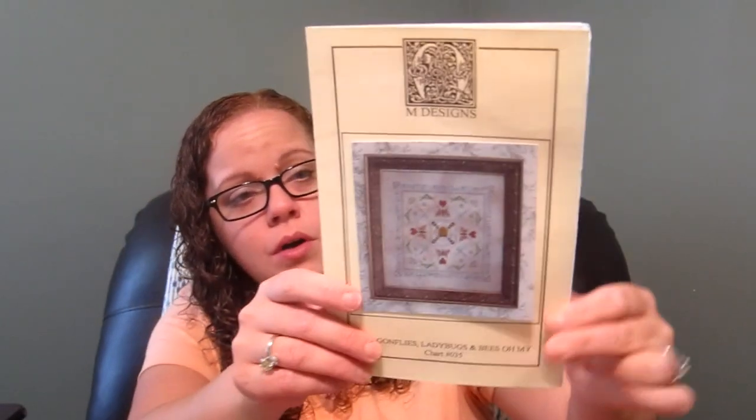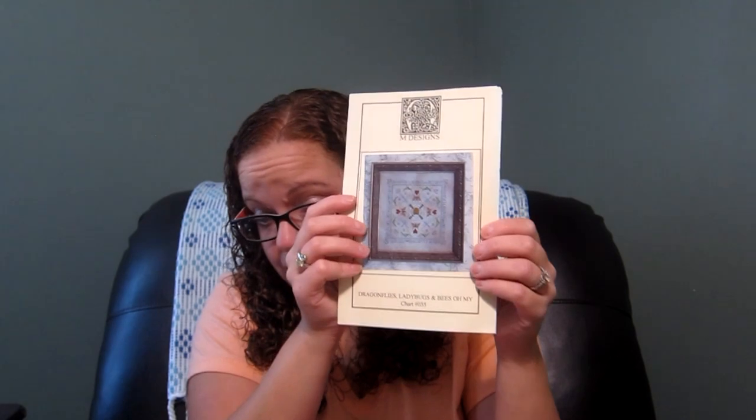My first new start was a gift from Lori, Organic Granny. It's by M Designs, called Dragonflies, Ladybirds, Ladybugs and Bees — Oh My. Chart 035. It's like a mandala with butterflies, dragonflies, and the phrase 'Dragonflies, Ladybugs and Bees — Oh My' repeated over and over. It's beautiful and I decided to start it right away.